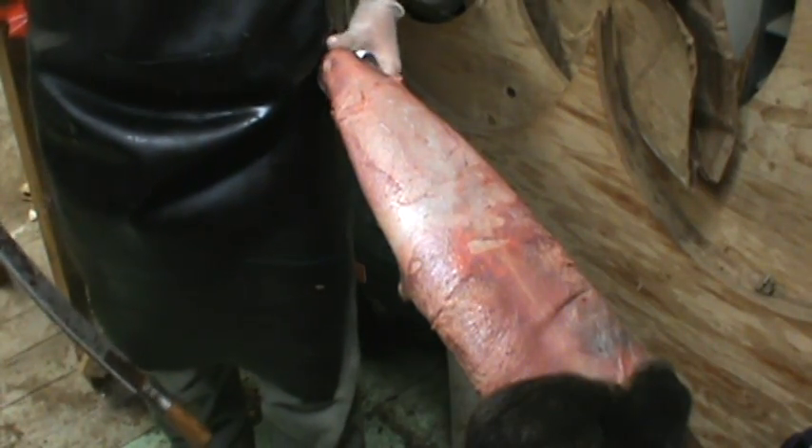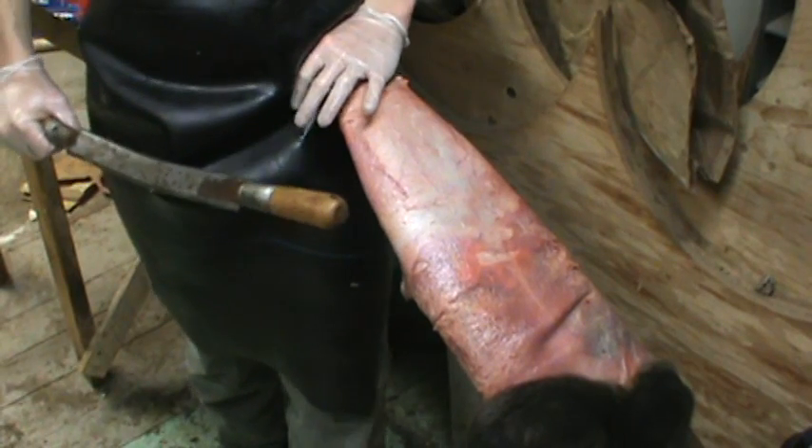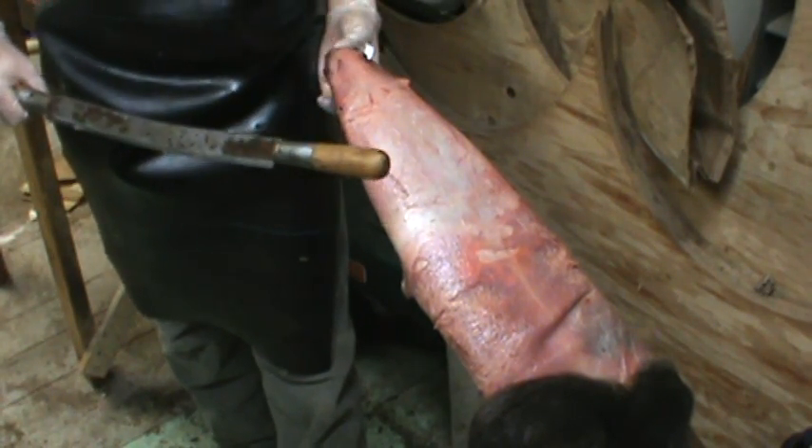Alright, hey guys. I've had a couple people ask about making a video about scraping an otter. So I got one here. I'll show you how to scrape it. They're not too hard.